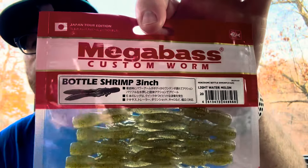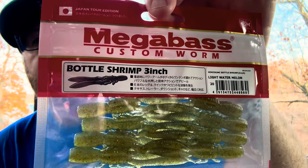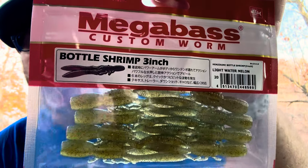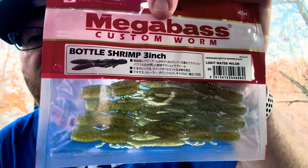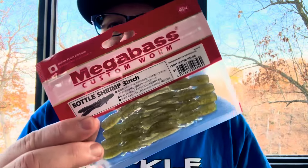First up is the Megabass Bottle Shrimp 3-incher. This is Light Watermelon. You can Ned Rig this, you can put it as a jig trailer. It's small, so this is going to be used more for finesse techniques.